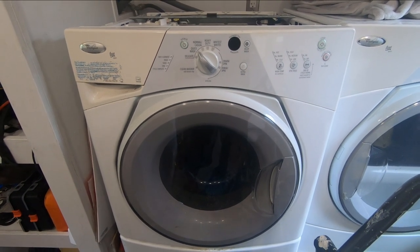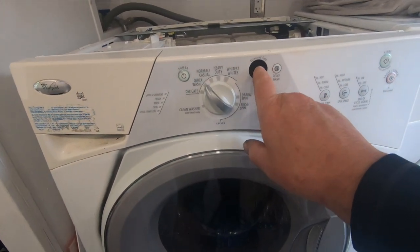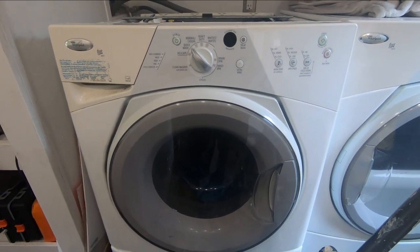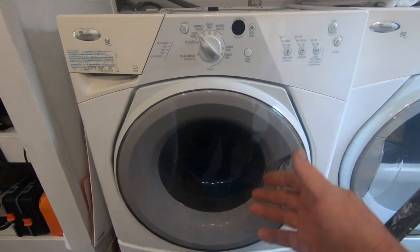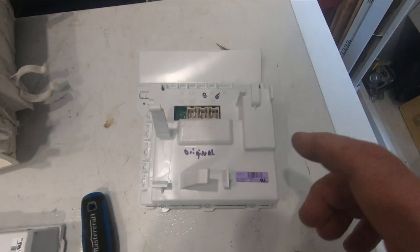I'm back, and what I've got here today is a little Whirlpool Duet Sport washing machine. It was coming up with an F28 code, so I looked it up online. An F28 code means there's a communication error between the motor control board and either the main control board up here or the control board I just took out right here.